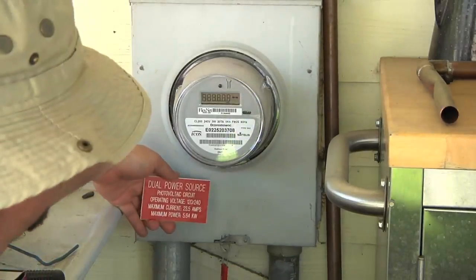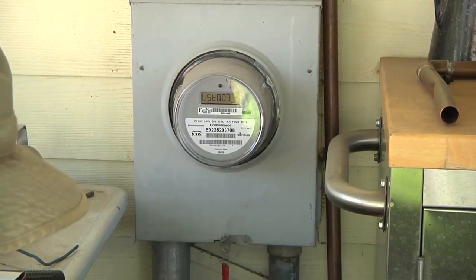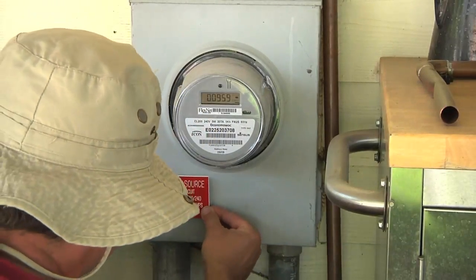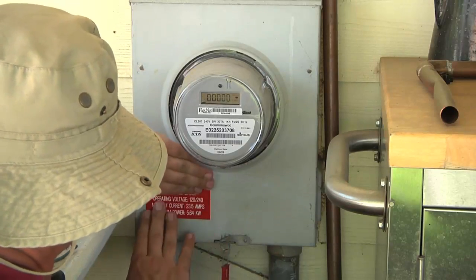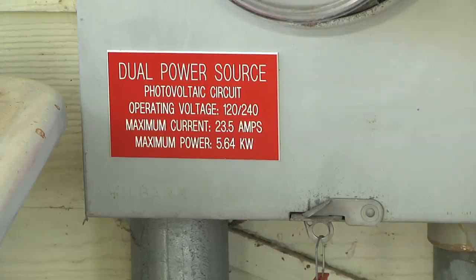Now this is something that was not specifically requested by my power utility, but it's something I did see requested by a lot of other power utilities, so I thought I'd put it on. It simply lets a utility worker know that there's something else connected to this meter that could produce power, and then line of sight from the meter you can see the disconnect.